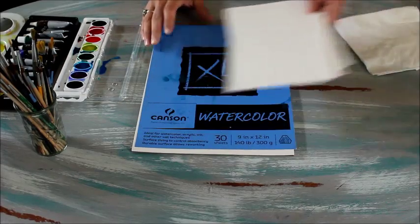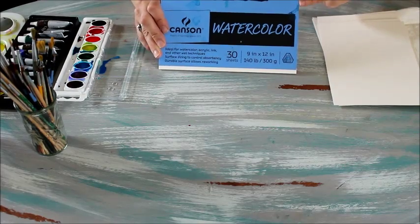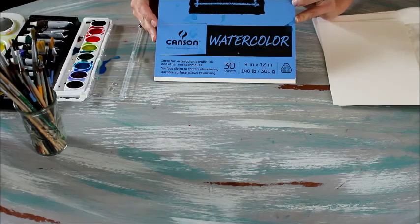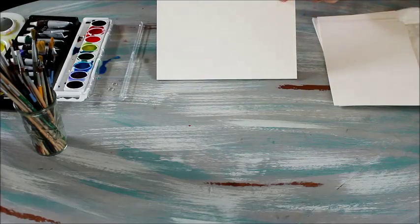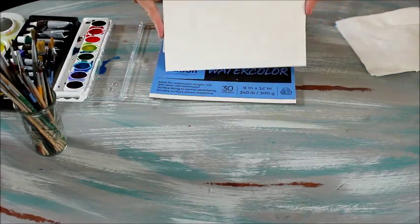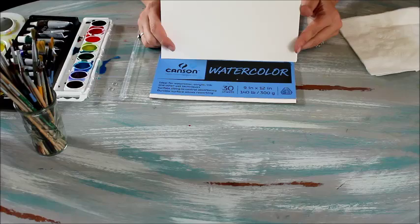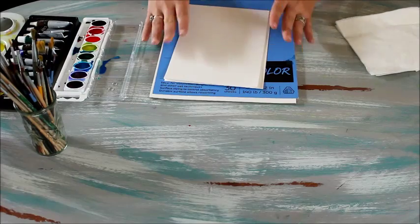I like to just grab a pad, either like a Canson or a Strathmore watercolor pad. If you look on the front it'll say the weight, and this one is 140 pound, which is a mid-weight watercolor paper. I like to take one bigger sheet and go ahead and cut it into smaller sheets — these are cut in half, or you can cut them in fourths if you're working with a toddler or smaller child, as they sometimes like a smaller piece of paper. This paper goes really far and it's great for practicing.